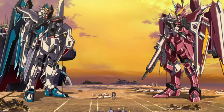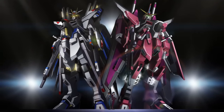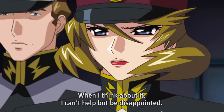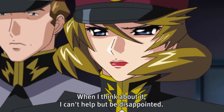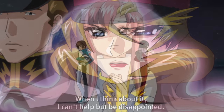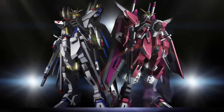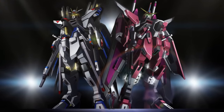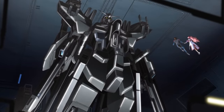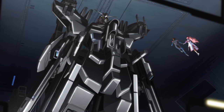At some point after the completion of the Freedom and the Justice, ZAFT would begin research on their upgraded forms, called the Strike Freedom and Infinite Justice respectively. Again, unfortunately for ZAFT, they would never get to use them because at some point during development, or shortly after completion, they were stolen by the Kline faction. Although considering how both units were fine-tuned to the operational preferences of the pilots who stole the original units, it's safe to assume they were acquired during development and then later finished by the Kline faction.